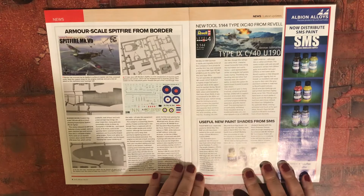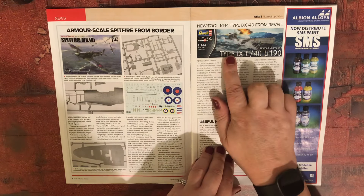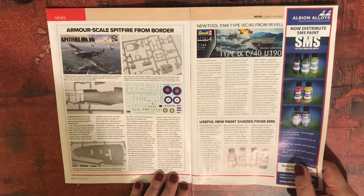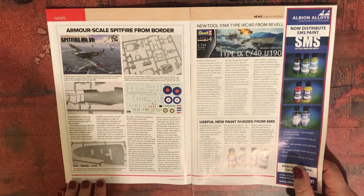A new tool from Revell — another 1/144 scale ship, a Type 9C. And then we have a Spitfire Mark 5B from Border Models in 1/35 scale.